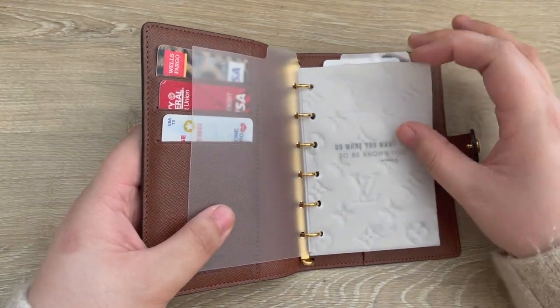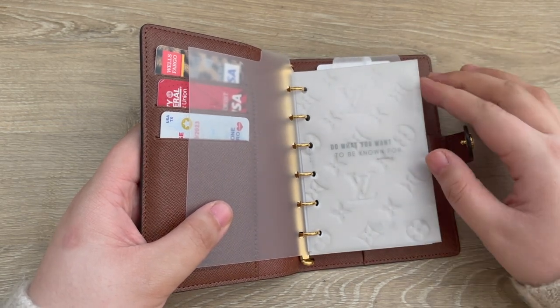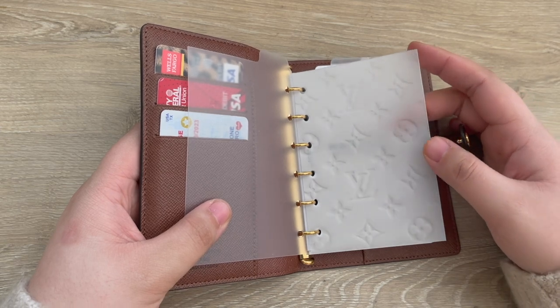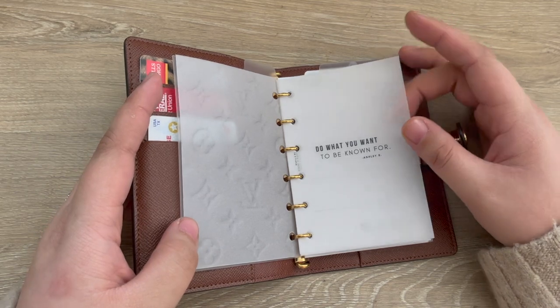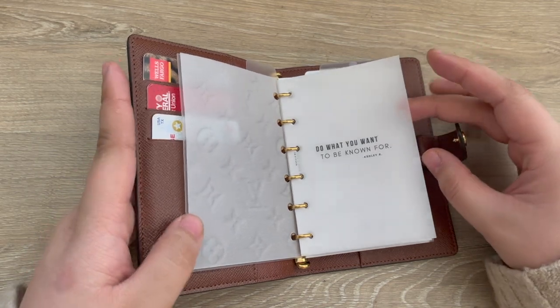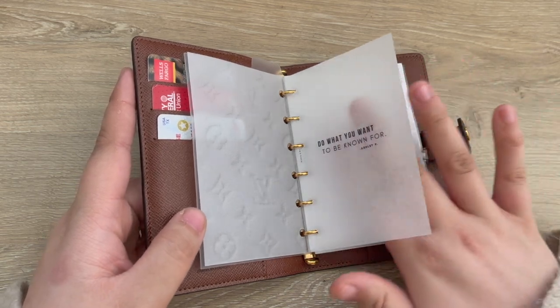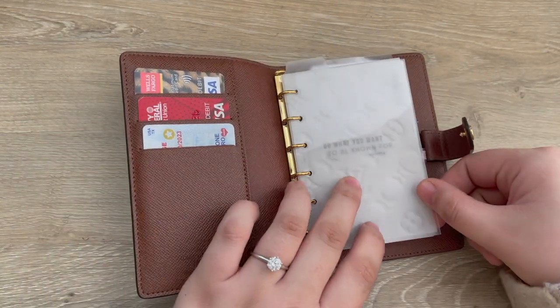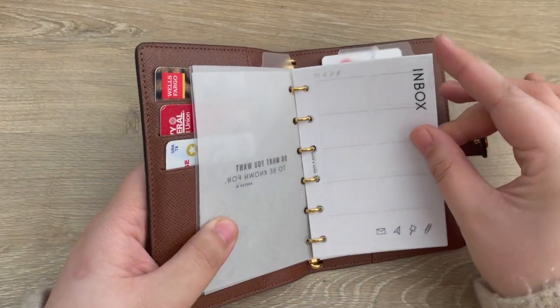This is the JL Plans film dashboard on Etsy. I'll have everything I can link to below but I absolutely love this dashboard — I have this in all my Louis Vuitton agendas. Then we have this 'Do You Want to Be Known For' dashboard from cloth and paper. This is probably my favorite cloth and paper dashboard. I just love the quote and I love the way that they layer together.